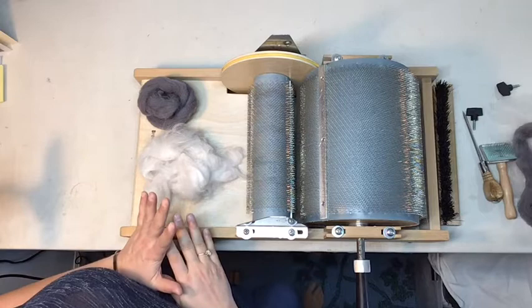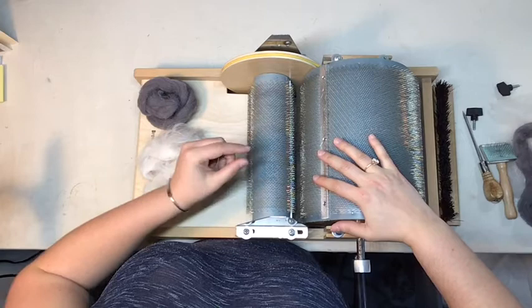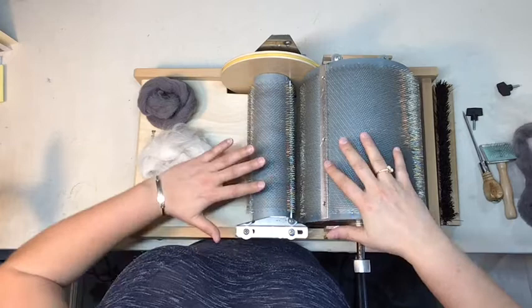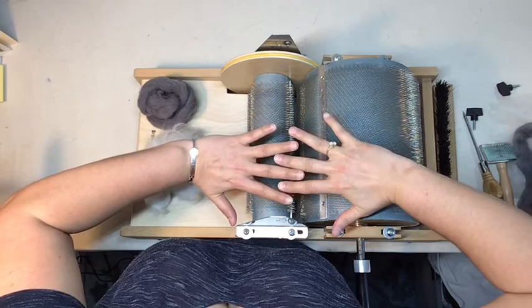First, make sure that the distance between your licker drum and your big drum is correct. Brother's manual recommends about a credit card's width of distance between the two drums. You have to find what works for you — the teeth shouldn't touch as you're turning the drums, but they shouldn't be too far apart either or they won't do anything. You just have to find that nice balance in between.